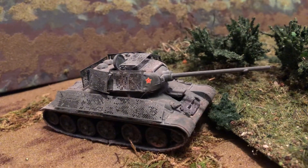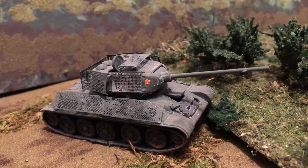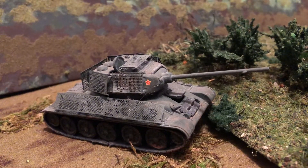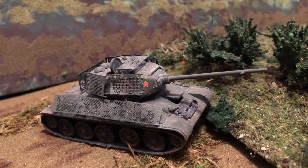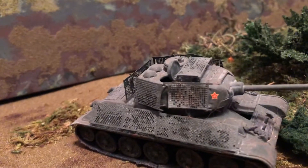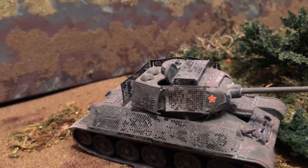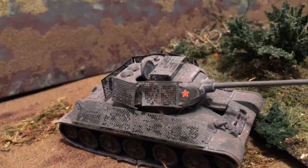More World War II 1/72 models. This is a T-34-85 I built — a very difficult build. It has bed spring armor that they were using in the last months of the war, especially in the street fighting and battle in Berlin, to try to help offset Panzerfausts and Panzerschrecks.